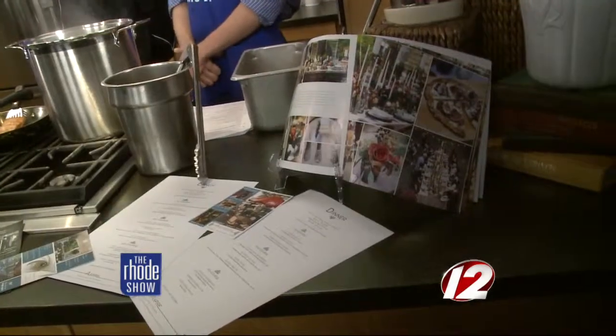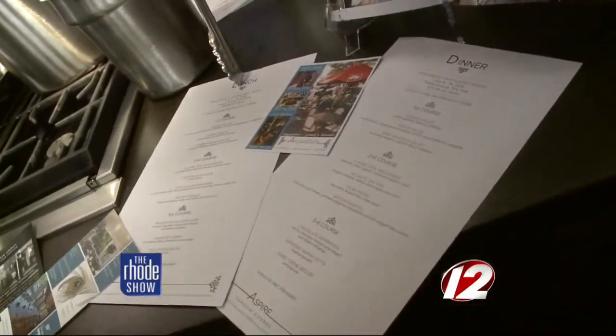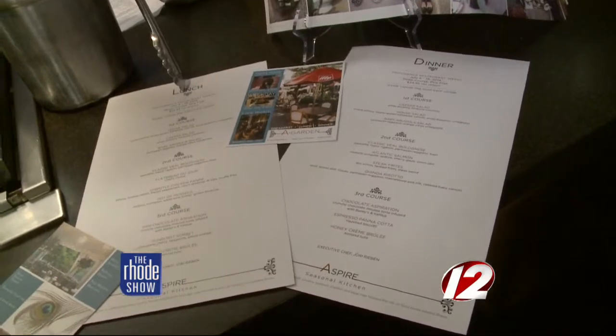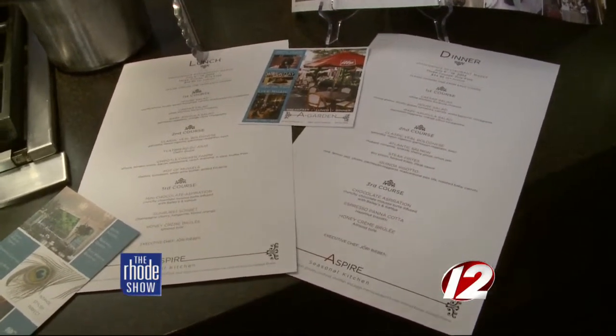Let's talk about Aspire. It's 311 Westminster Street in downtown Providence. We're open seven days a week, breakfast, lunch, and dinner. We are also participating in restaurant week coming up on the 6th of July to the 19th, which is lunch and dinner. That's great for anybody who hasn't tried Aspire before — restaurant week goes over really big because you prepare certain meals just for that week itself. It's a three course dinner and a three course lunch.